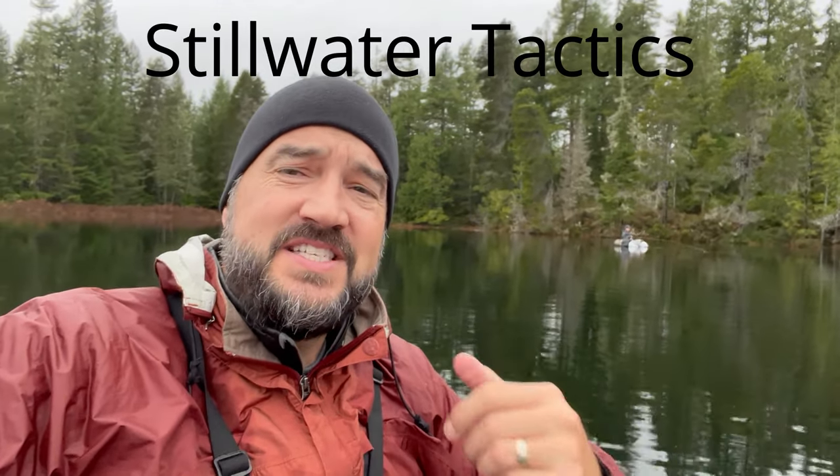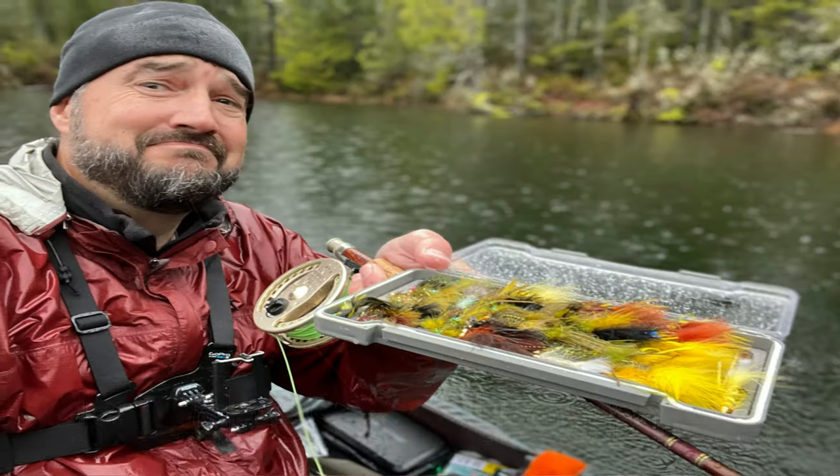Hey guys, thanks for tuning in to another episode of Fly Fish Dan. So today we're going to talk a little bit about still water tactics, specifically using leeches.